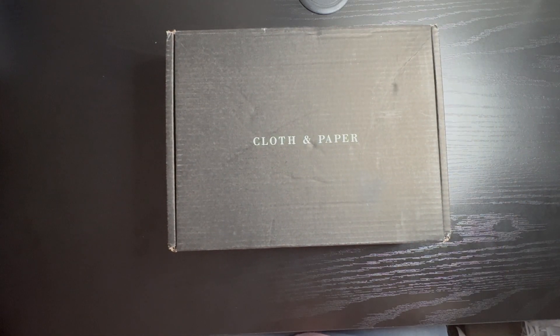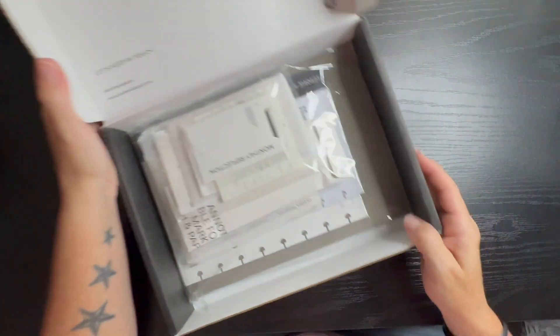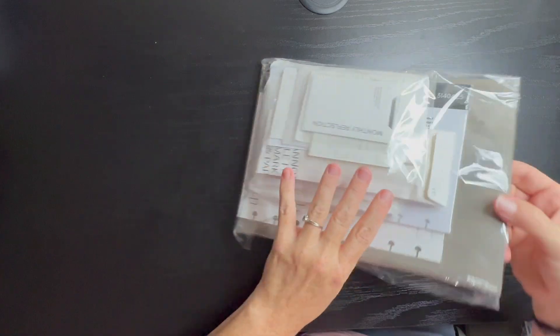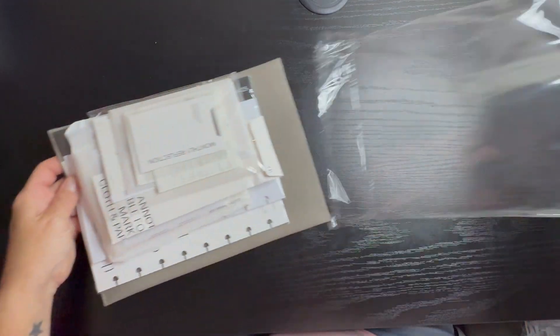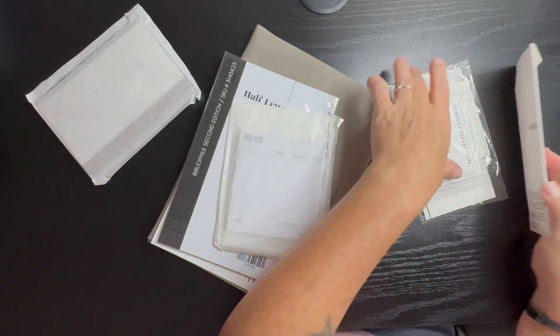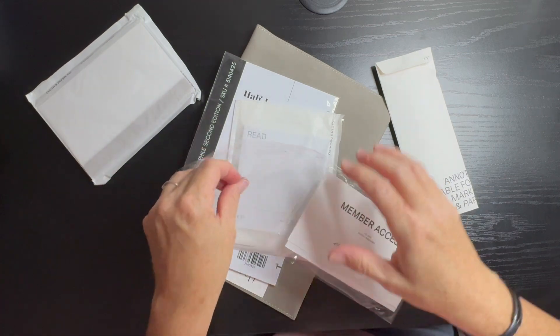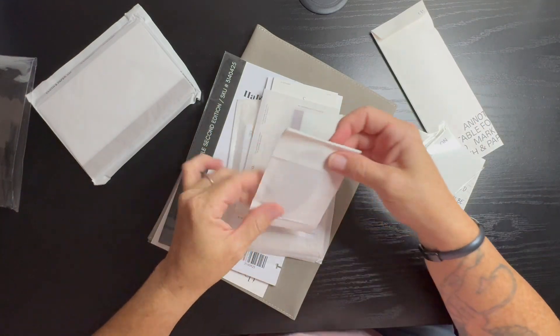Hello and welcome to Angelic Plans. In today's video we are going to do the unboxing of my Cloth and Paper subscription box. I have not opened up any of it so we are going to do that. This is for the month of July. I get the half letter size so everything's half letter. I get charged every three months and I like it better that way so the impact isn't as monthly as everything else.